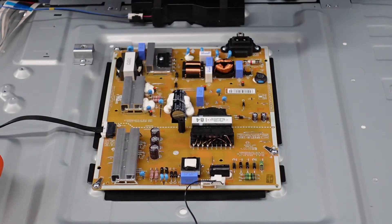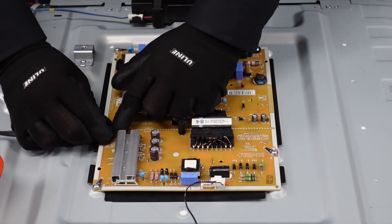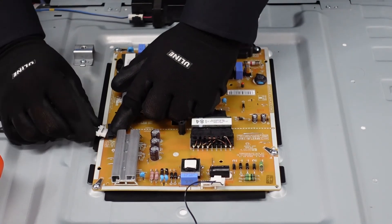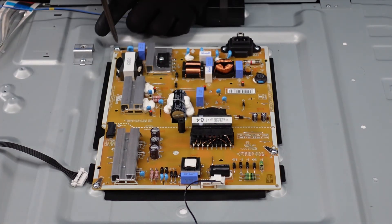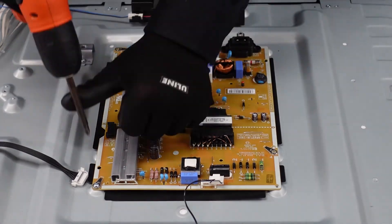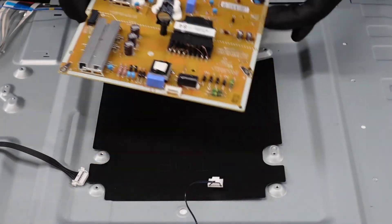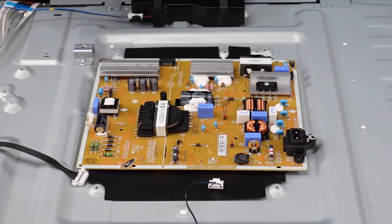This one is just a pinch on the sides and pull out — you can use two hands. They usually give some sort of grief, but that one came out pretty easy. And then we've just got some screws and we'll be finished. Looks like this one comes up no problem, no adhesive. And there we have it.